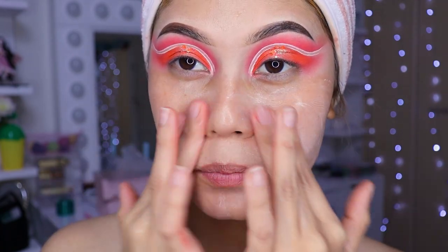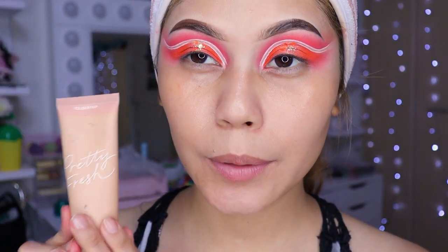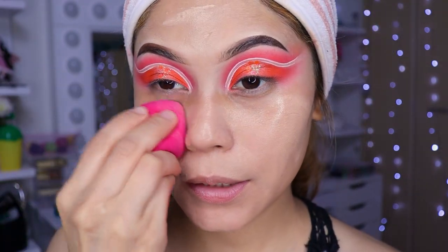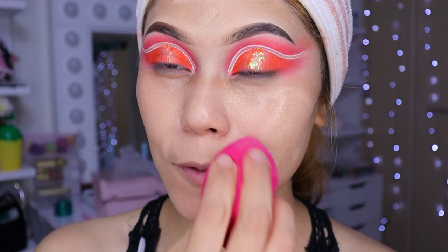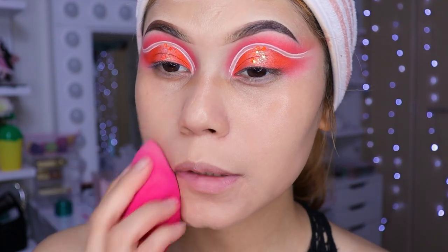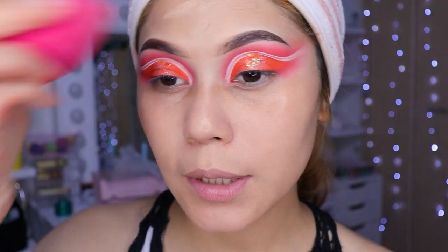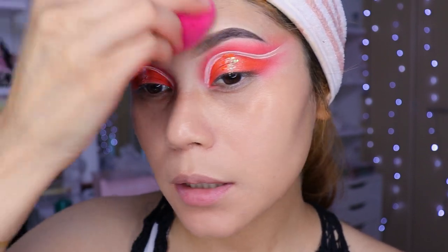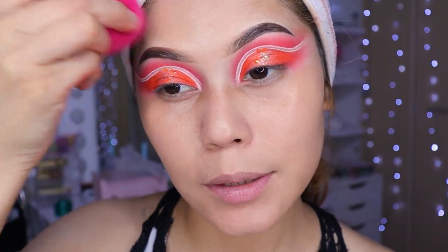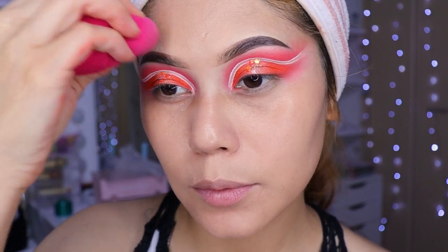Vamos a difuminar en todo el rostro. Ahora voy a estar utilizando la base de Color Pop, que es en el número 7W. Vámonos a difuminar solamente mi poquito a poquito, niñas. Estoy difuminándolo con una esponjita de Yassi Cosmetics, que me gusta porque es tan suavecita. Aunque no todas las esponjas son suavitas; hay algunas donde son duritas.